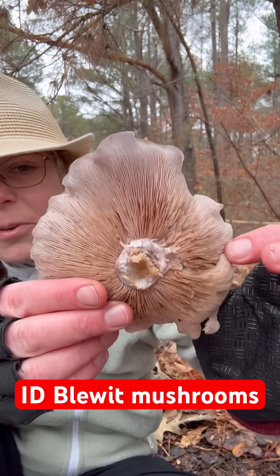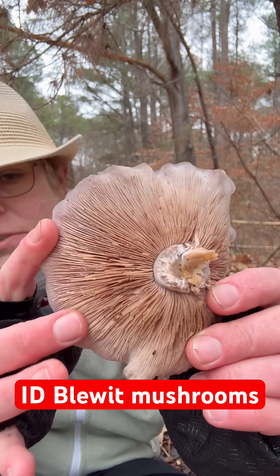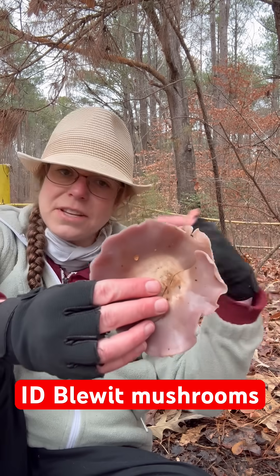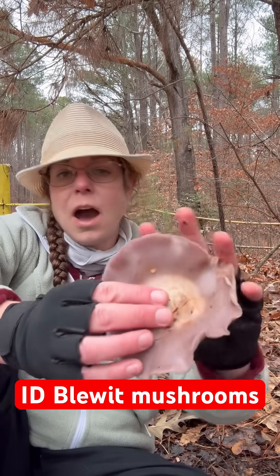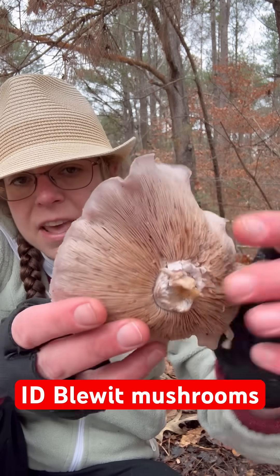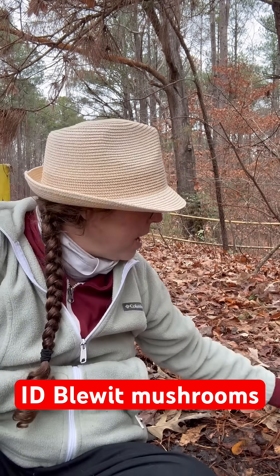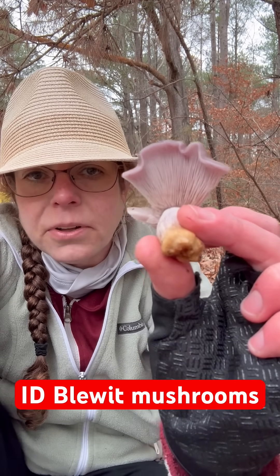This is a good example of a blue-it I wouldn't bring home, but one that is really mature and shows the color of those pale gills. I keep accentuating that because there are a few lookalikes in the Cortinarius genus in particular that have very rusty brown spores and oftentimes a cobwebby ring on the stem. If you look at an old Cortinarius, the gills would be rusty brown, and you'd have a little bit of floofiness on your stem. With the blue-its, they're really quite dainty and beautiful and simple underneath.